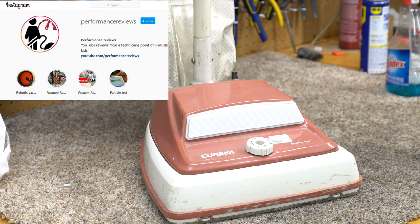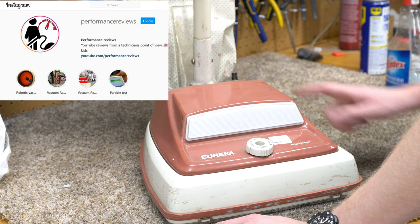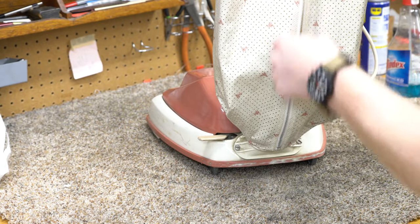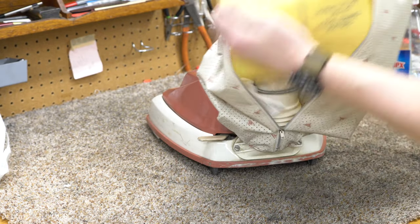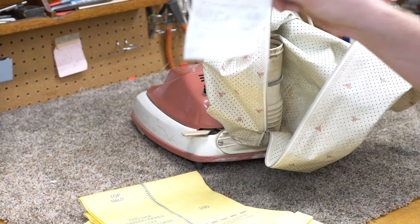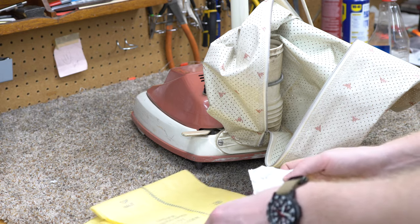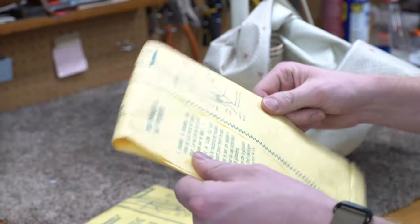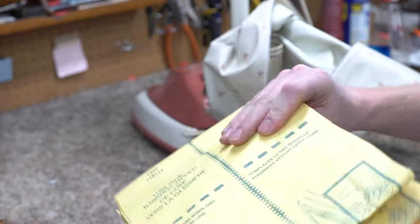Welcome to Performance Reviews. This was a thrift store find — a really wonderful color. The bag's not in bad condition at all, and it came with a couple of these vintage yellow Eureka bags, which are truly awesome. I have the receipt showing I paid $10.50 for this machine. Upon examining the bags, not only did they get wet at some point, but these are not genuine — they're just replacements. Anyway, I'm going to use HEPA bags in it.